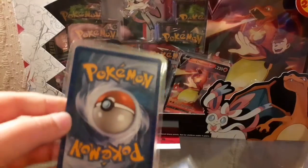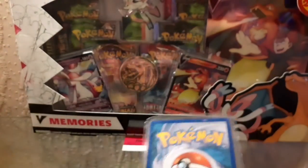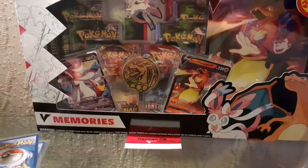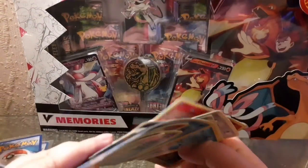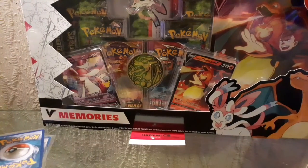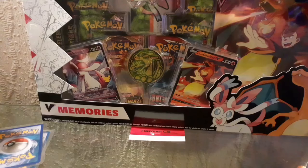There are two cards in hard cases and we're going to cut them open - I'll show you what they are at the end, so stay tuned for that. Some of these cards are quite old and quite bent too, so we're going to be doing the light test and also just examining them to see if they're in good condition.